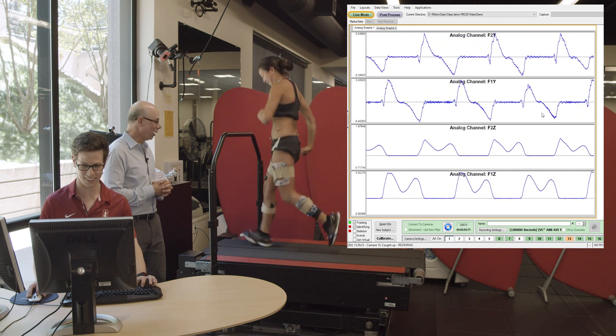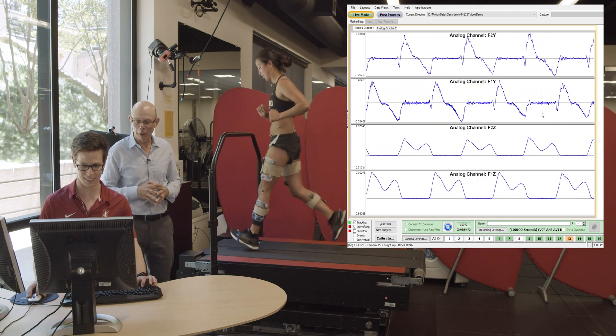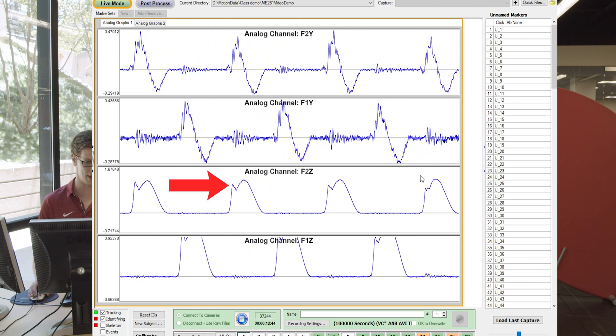She's breaking into a run now. Check out the ground reaction forces. Here we have heel strike and you'll notice what we call an impact peak on the ascending limb of the ground reaction force — that's when her heel hits the ground. Then it drops down a little bit and then goes back up when her toe hits the ground.